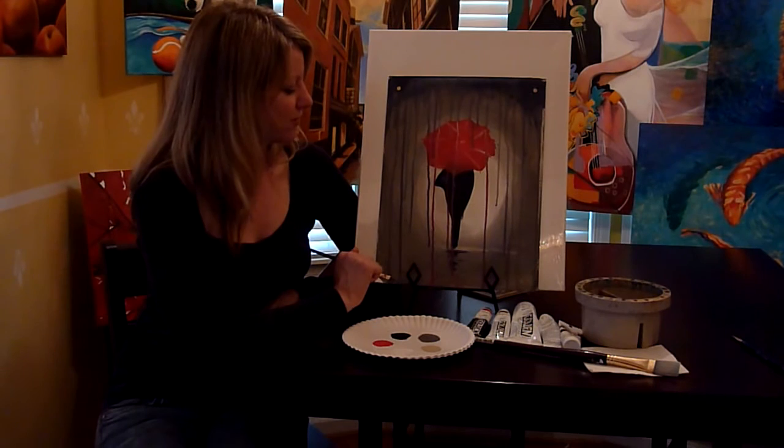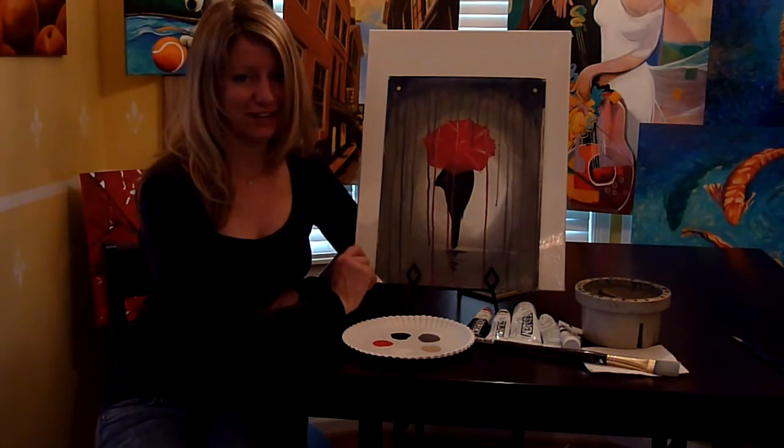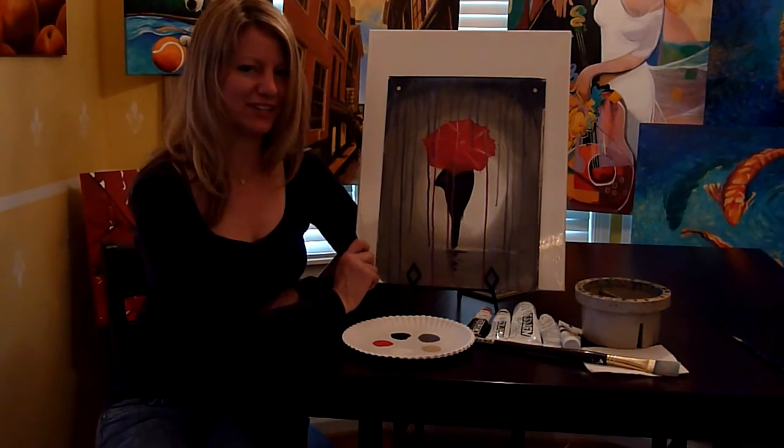There you go — there you have it. Don't forget to sign your painting and of course hang it up on the wall. Hopefully you enjoy it as much as I had fun teaching.